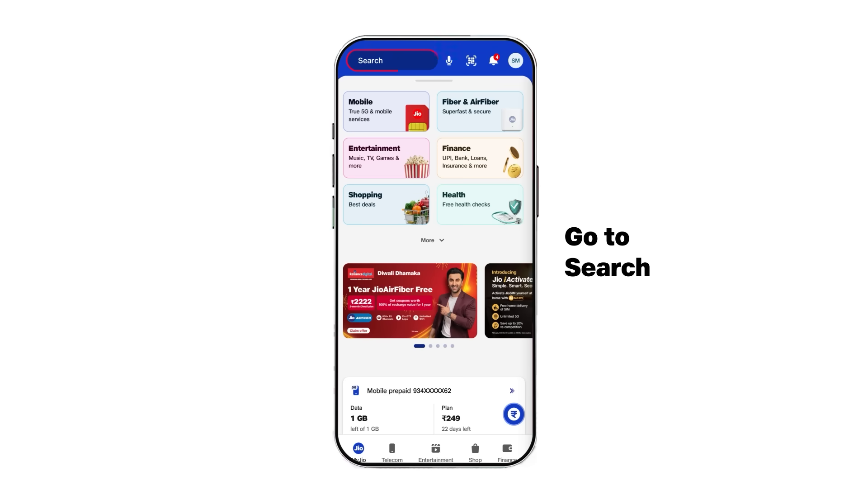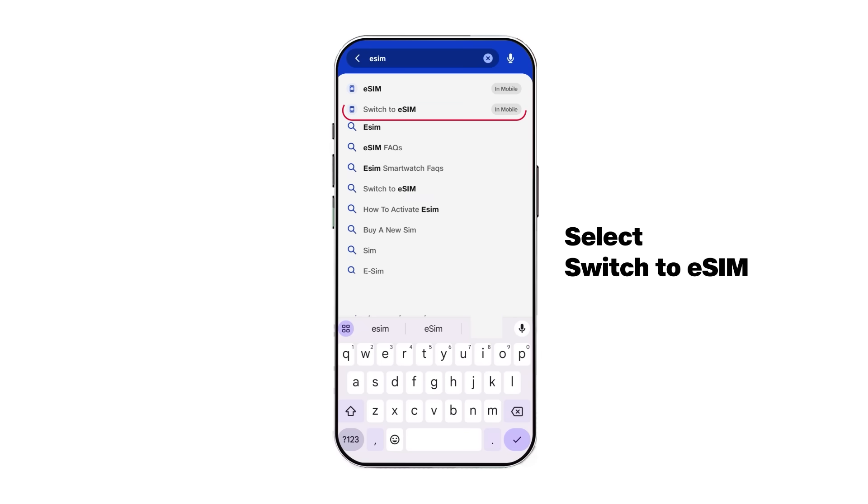Go to search and type eSIM. Select Switch to eSIM to begin the process.